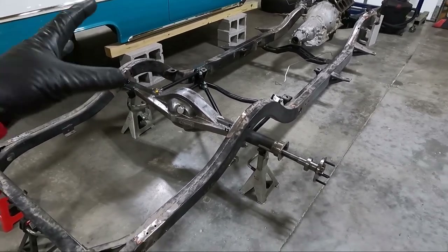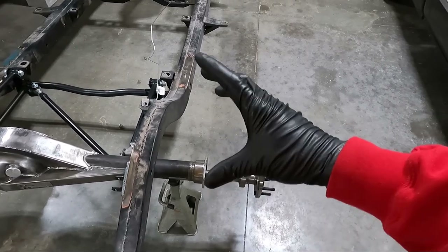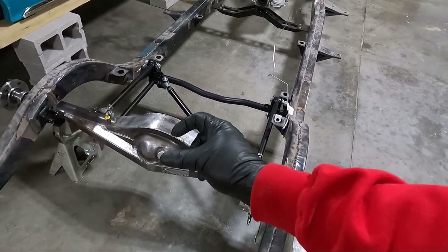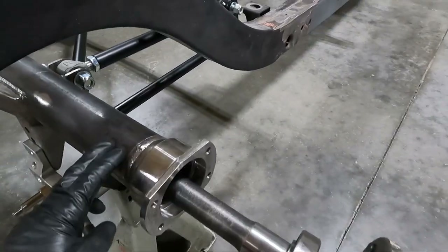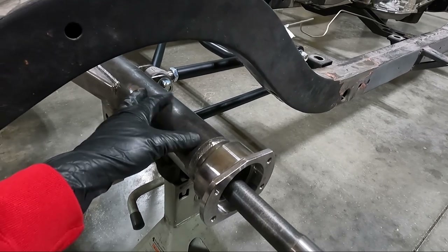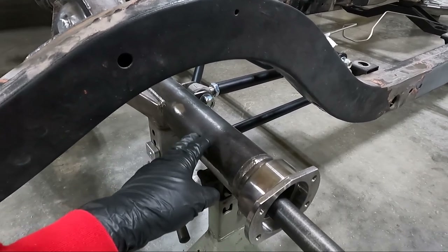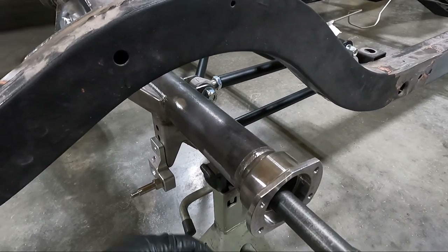I wanted to test fit everything for a couple of reasons. Obviously we want to get the brake up here, make sure we've got the clearance we want, and clock the caliper where we want it — but we need brake lines. This kit, the rear end when you order it, does not come with brake lines, so I'd like to bend my own. I've got some stainless brake line that we're going to try to bend. I also noticed this does not have any keeper on it, so I'm going to have to tack a keeper for the brake line — the hard line — because I want to run hard line. I do not want any soft line except from here to the caliper.